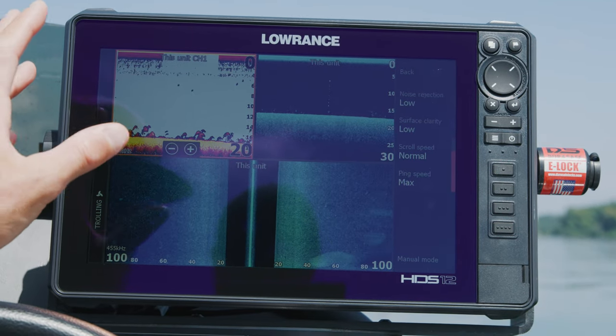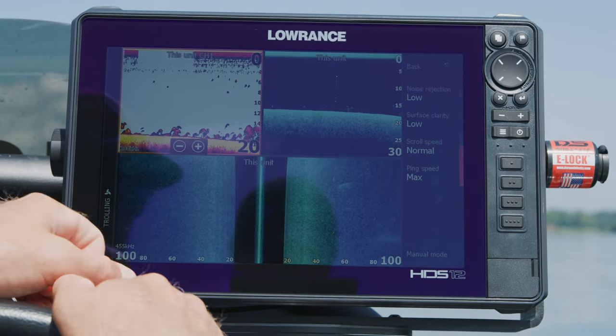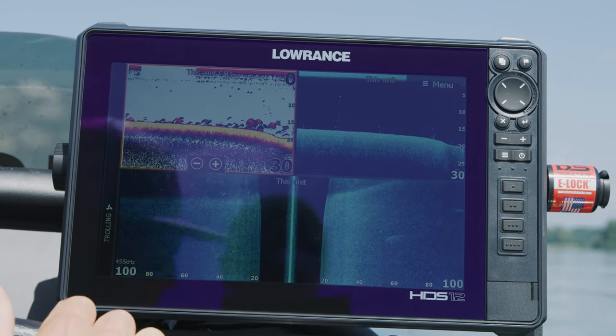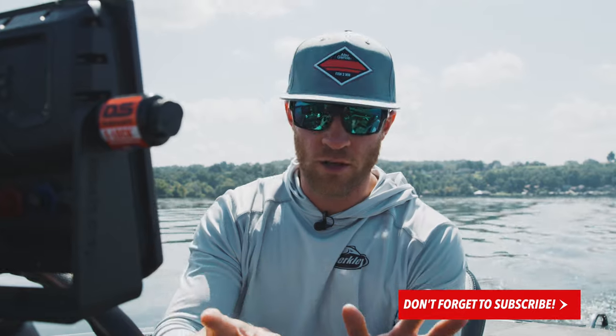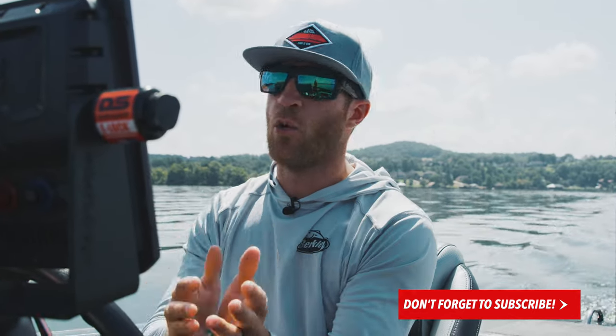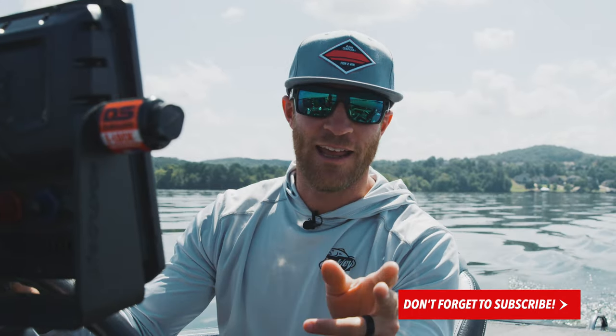Overall guys, play around with your units. I hope this gets you in the ballpark of what you're looking at and how to set up your unit so you know it's working correctly and you know how to adjust it to different situations. This is a ballpark setup to get you dialed in — then you can fine-tune it on the water to fit your eyes and your needs. If you haven't liked or subscribed, please do so. We've got more electronics videos coming in the future, so stay tuned.